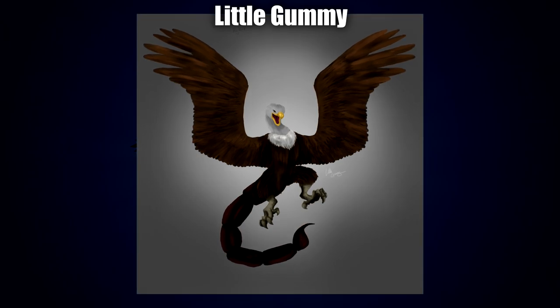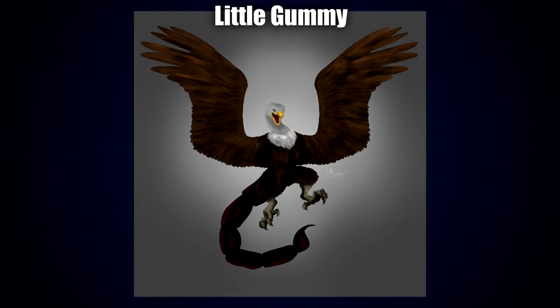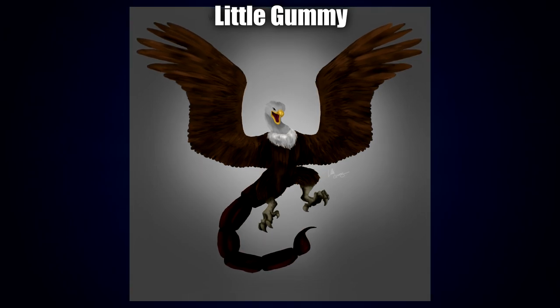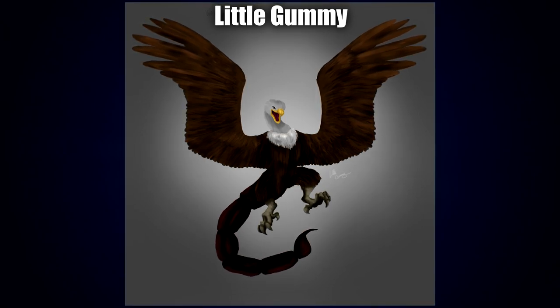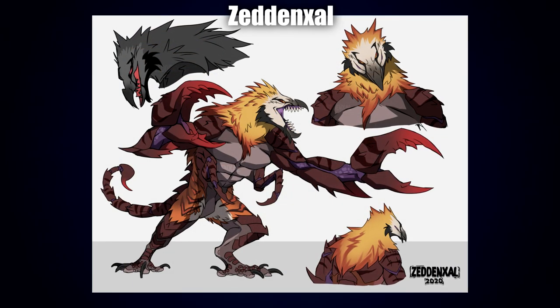Next up is this wonderful piece by Little Gummy — far more on the vulture side with a big scorpion tail. I absolutely love the talons; they look really cool, very nicely armored, with really nice shading. I love the expression as well — it looks very grandiose, almost kind of excited. The texture on the feathers is absolutely fantastic, especially around the wings and the mane around the chest.